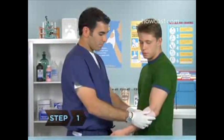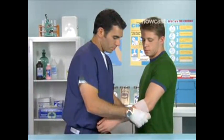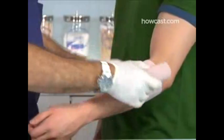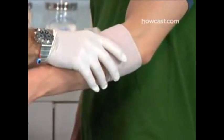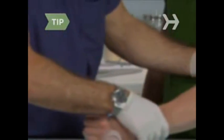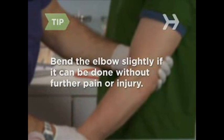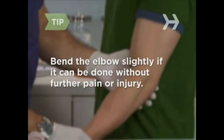Step 1. Place the tail end of the bandage on the inside of the arm, just below the elbow, and wrap it around the arm twice to secure the bandage. You want it tight enough to apply pressure, but not to cut off circulation. Have the victim bend the elbow slightly if they can do so without causing further pain or injury. This positioning will make the bandaging easier.